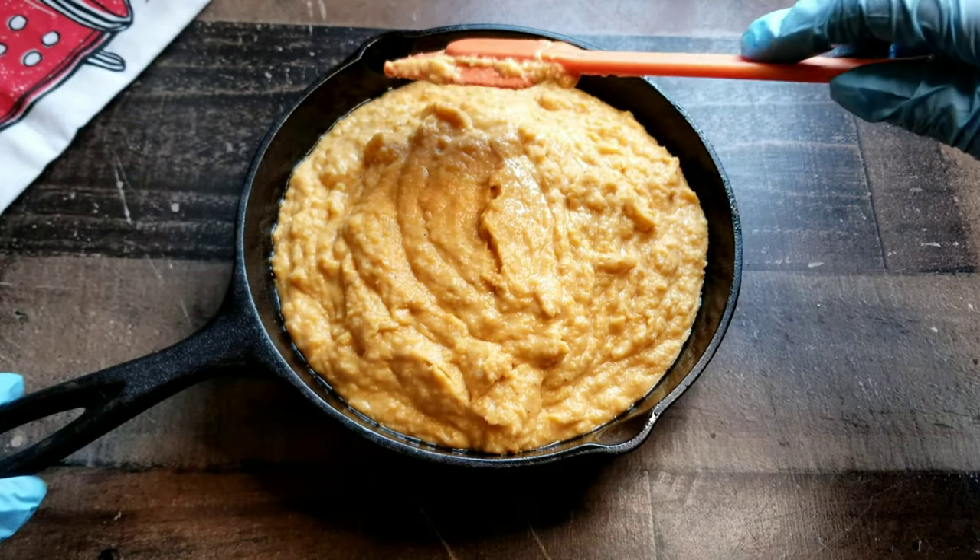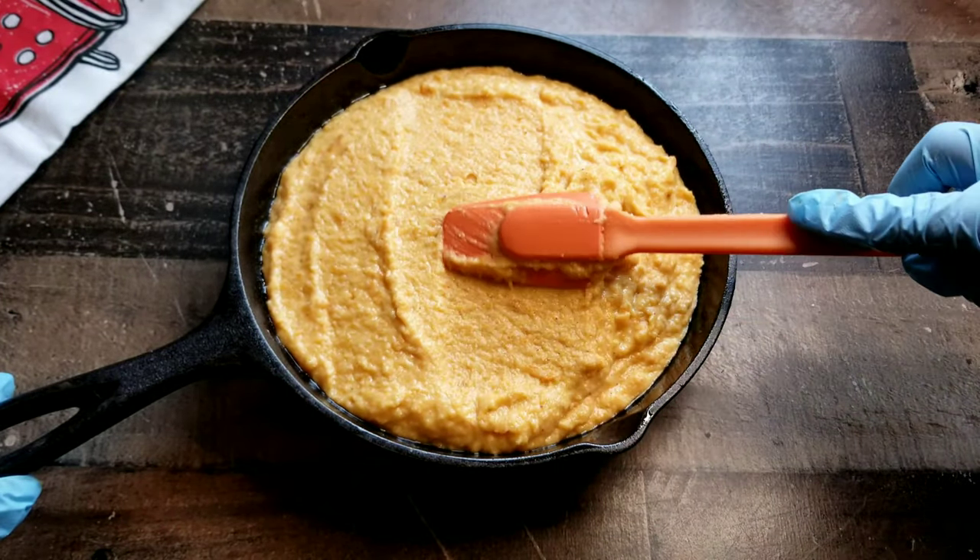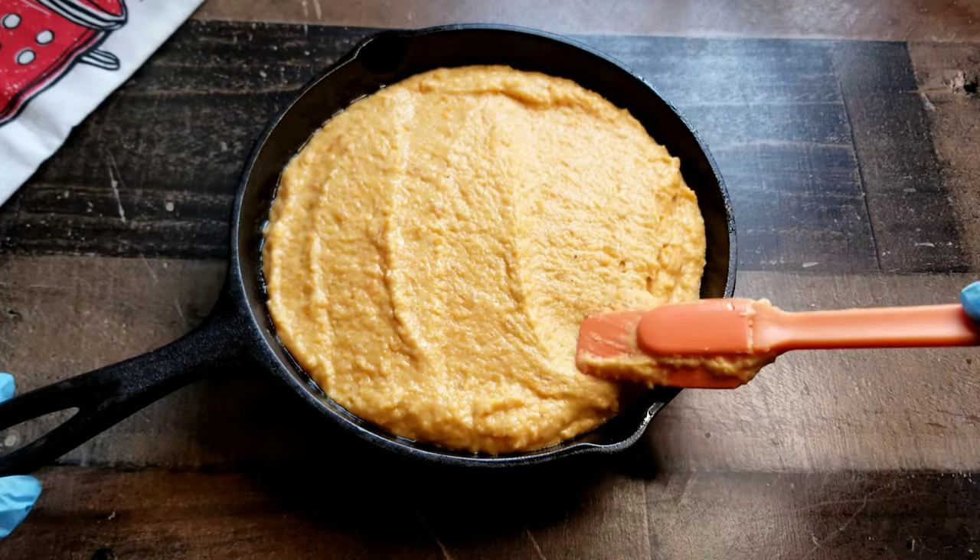Grab your spatula and let's even this batter out. You can also grab the handle of the pan and just kind of shake it a little bit if you want to even it out that way, but this is the way I like to do it.